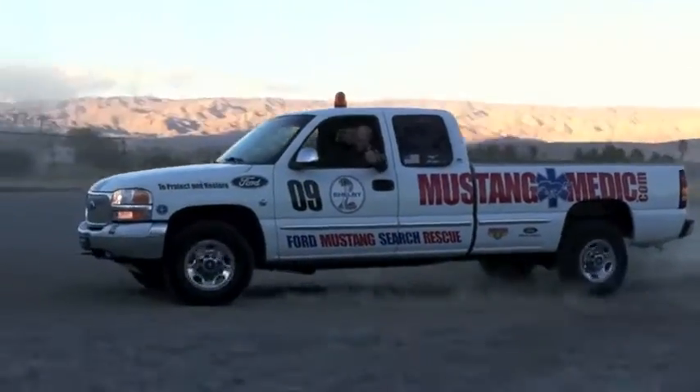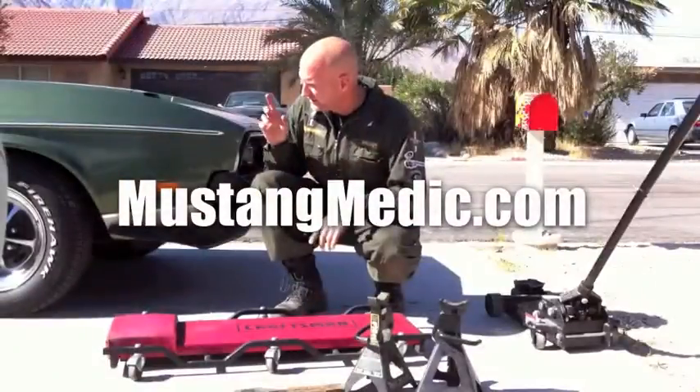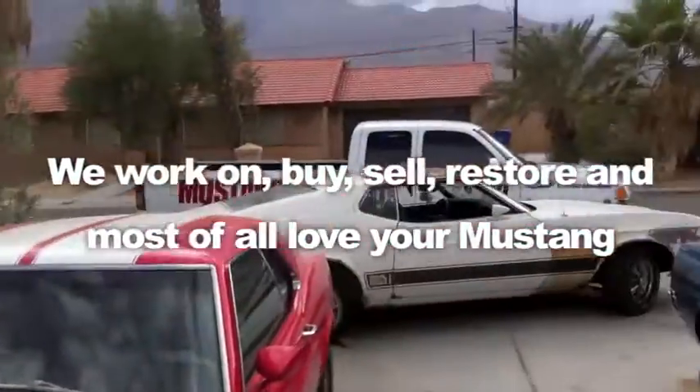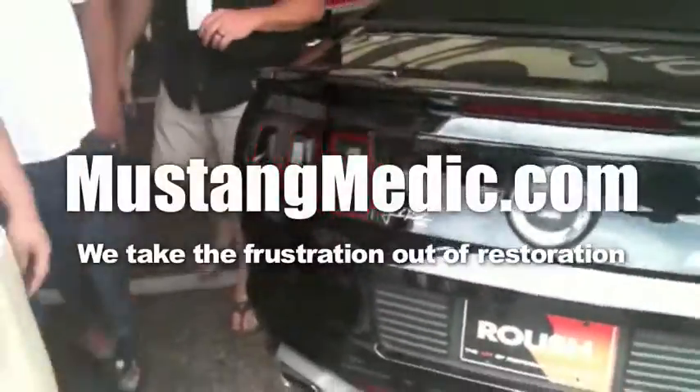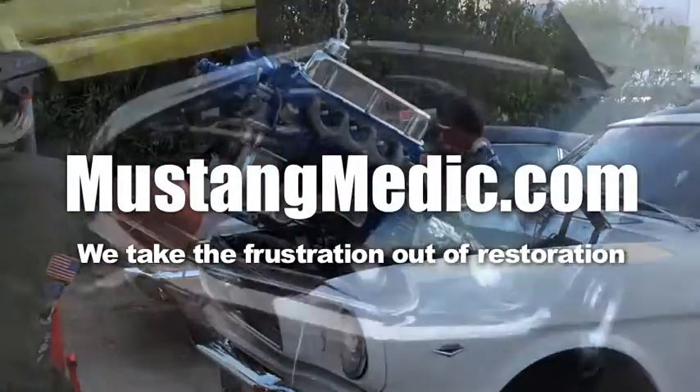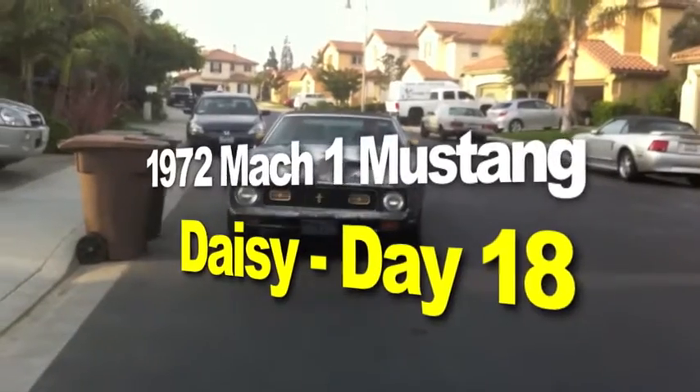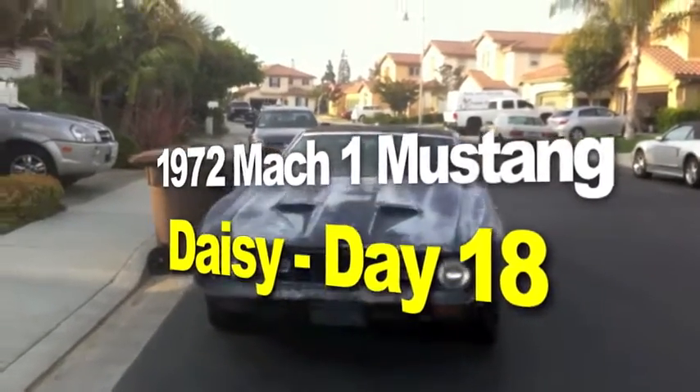MustangMedic.com — we show you everything from point A to point B, day one to day sold. We work on, buy, sell, restore, and most of all love your Mustang. We take the frustration out of restoration. This is the 1972 Mach 1 Mustang restoration project.